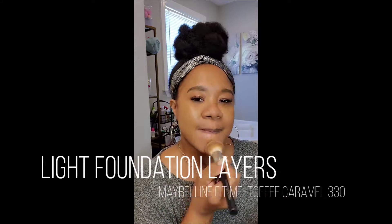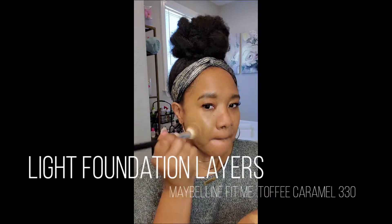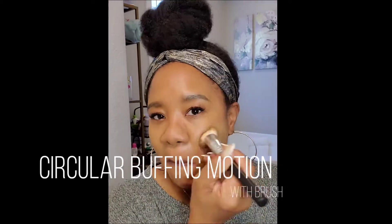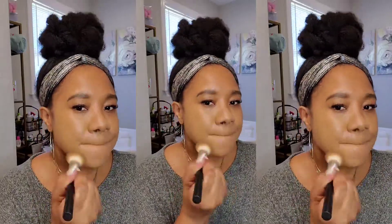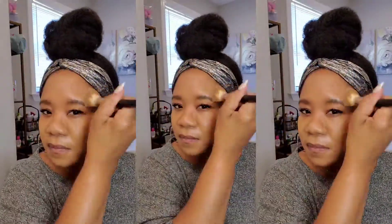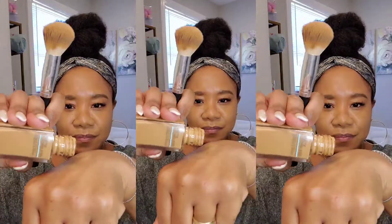The next thing I've been doing is instead of putting on a lot of foundation all at once, I do it in light layers and just build up the coverage. You'll notice I'm not wiping or spreading the foundation — I'm using small circular buffing motions, because with the texture on my skin and pores, just sweeping the brush across makes my pores more visible up close.